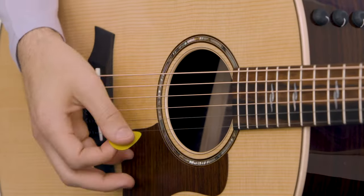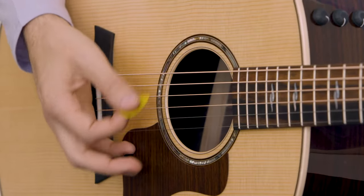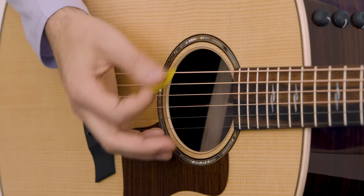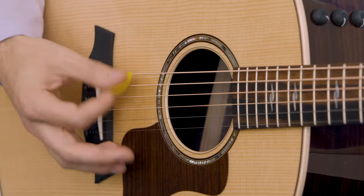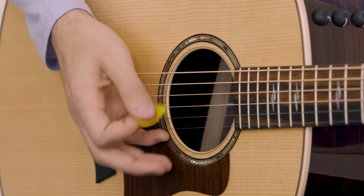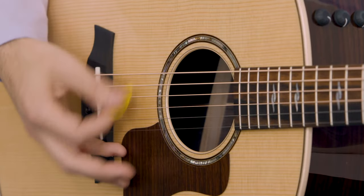A good way to perfect this technique is to put down any chord you like. I'm going to stick with G here. Try strumming open first, then practice slowly starting to palm mute, then coming out of the palm mute, going back into palm muting, and then releasing back to a full open strum.